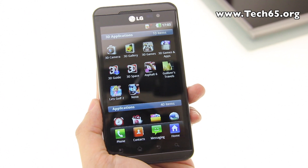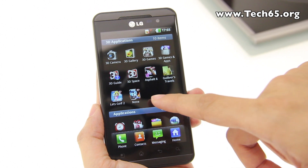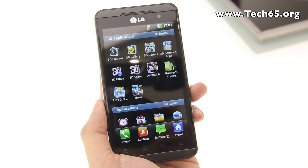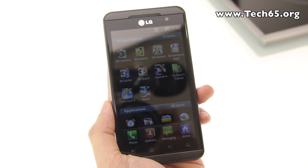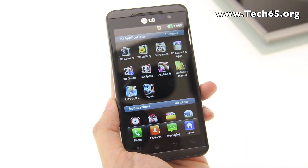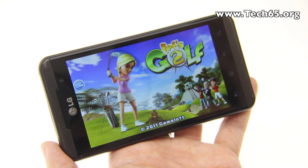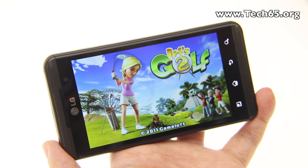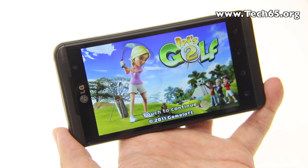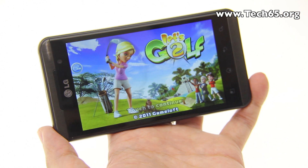The LG Optimus 3D comes with three pre-loaded games — including Asphalt 6 — plus seven free downloadable games and a OneLG World application. Looking at Let's Golf, you can turn off the 3D effect and play in 2D, or press the dedicated 3D button to experience the game in full 3D.